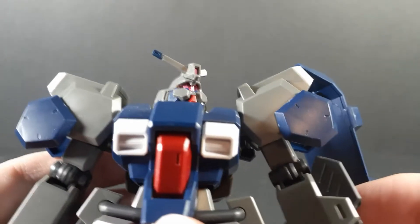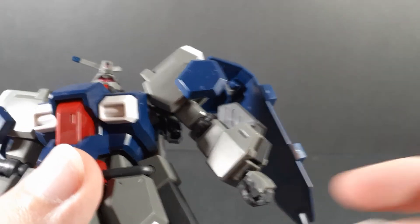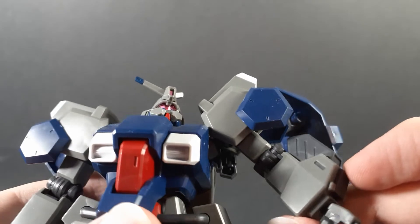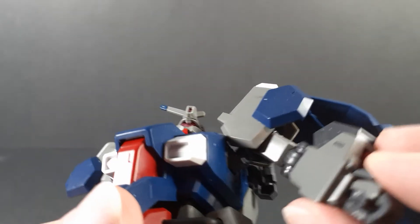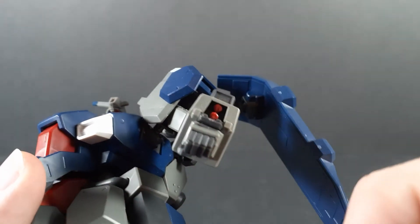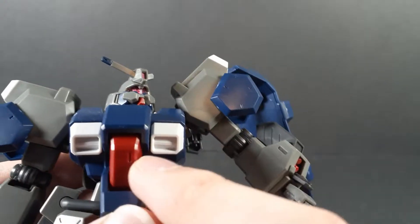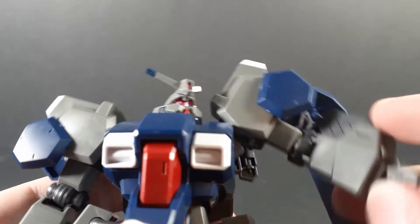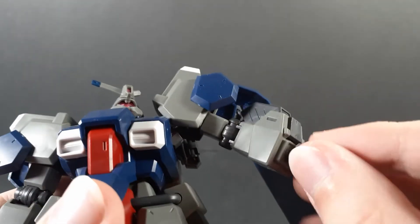The lower joint is the looser of the two, meaning you have to adjust it — again, maybe it's just my kit. Moving down, specifically on the left arm, it opens up and reveals the two grenades, which are color correct, by the way — they're molded in the same red plastic as parts of the chest. And of course, the wrists are on a ball joint.